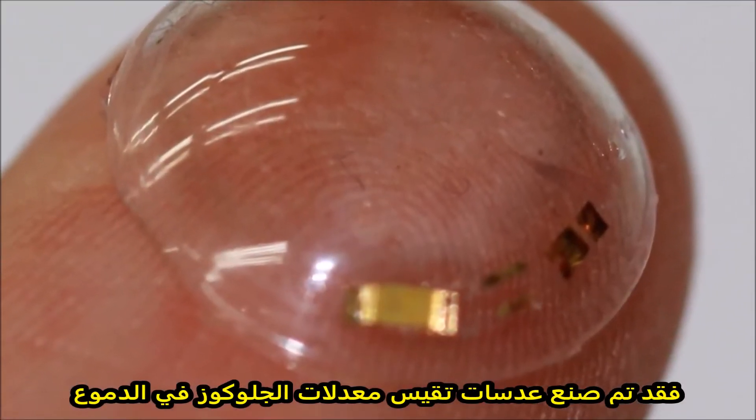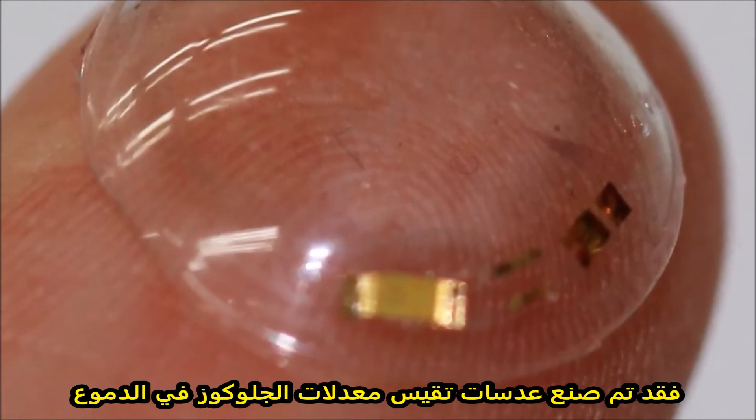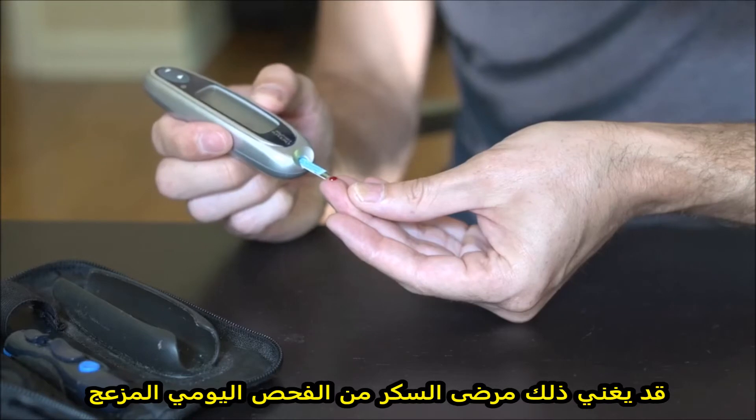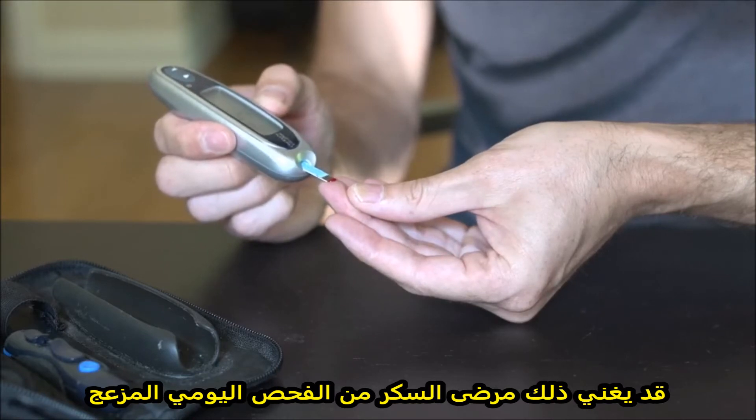Researchers have created a contact lens that monitors glucose levels in tears and signals via an LED light. This could help diabetics do away with painful daily blood tests.